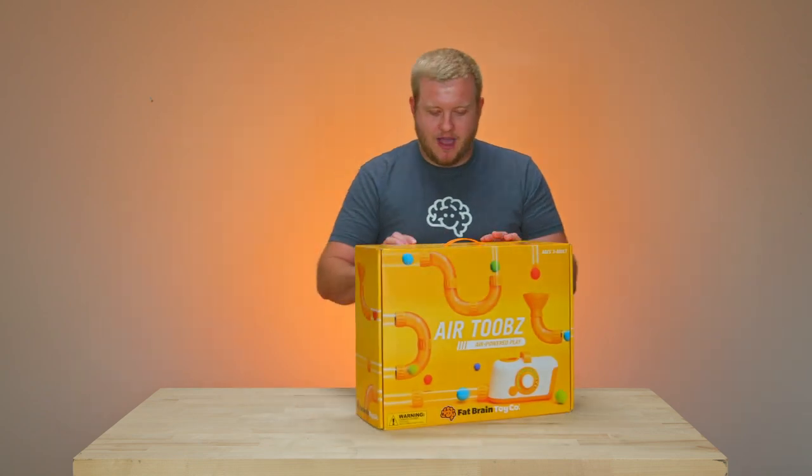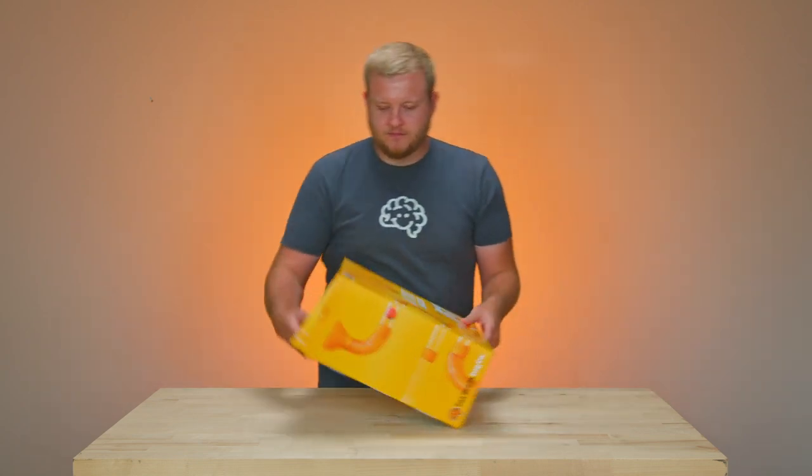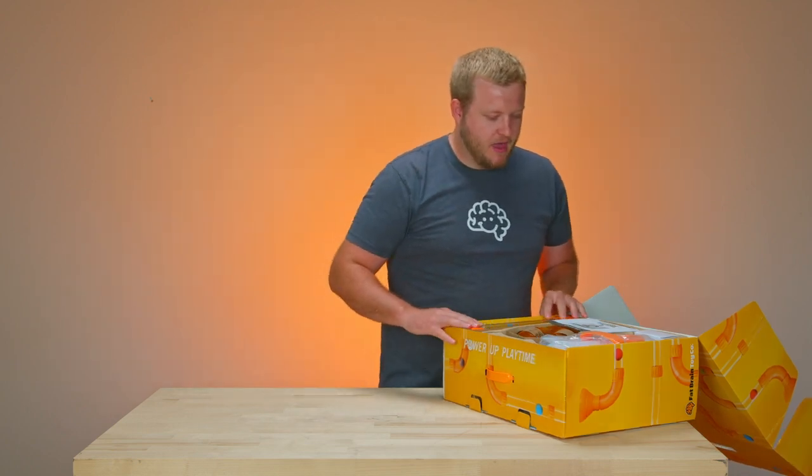So I'm going to go through a little unboxing. First time you open the box, you're going to want to remove the shipping wrap on the straight tubes — that's on there just to protect them.